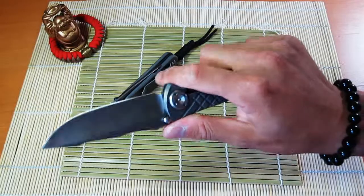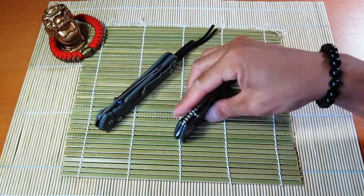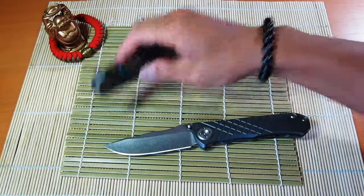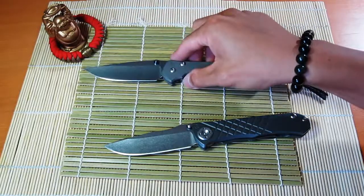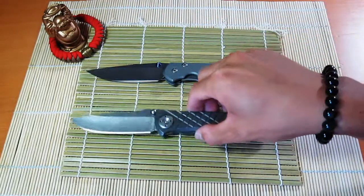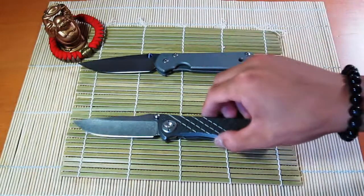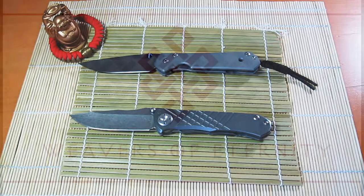Hope you guys enjoyed this video — let me know what you think, and if you have any comments or questions, please feel free to leave them down below. There it is guys — the Chris Reeve Umnumzaan and my 21. The previous owner sent the lanyard along with the Umnumzaan, so I just put it on my 21. Thanks for watching, see you next time.